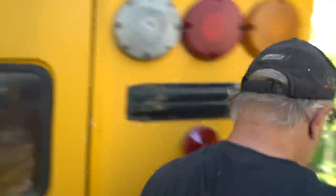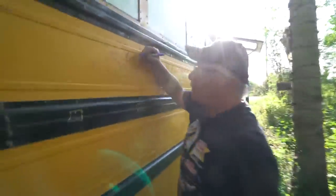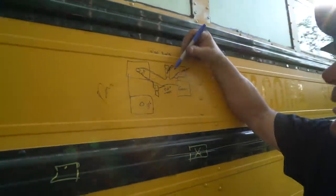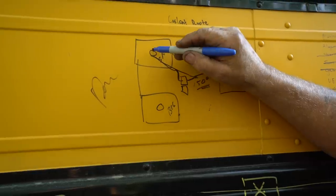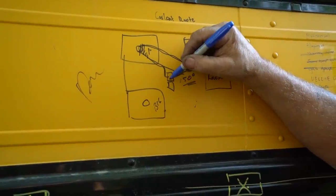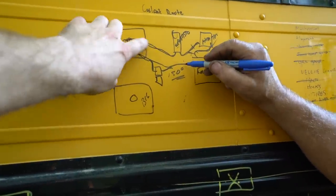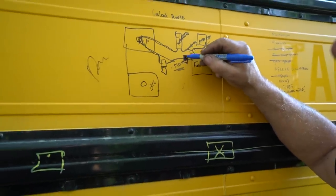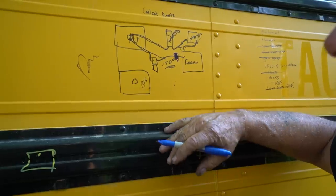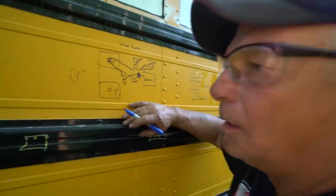Now we go over here and see how close we were to the original diagram I showed you about a week or two ago. We basically got this system, except we put in a heat exchanger here instead of a tank heater. But other than that, it's all basically the same. Are you ready to fire this thing up on veggie?